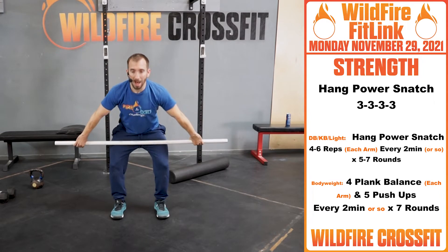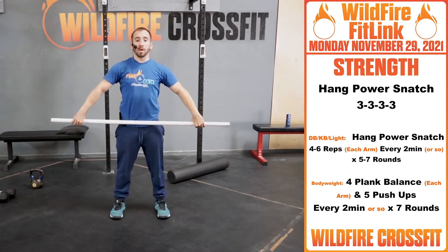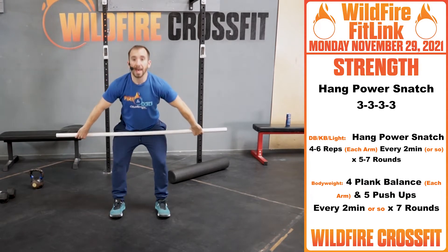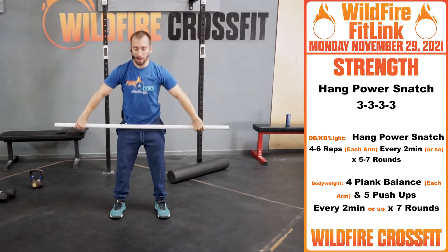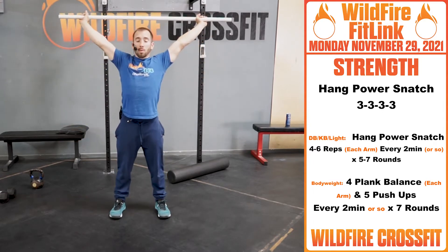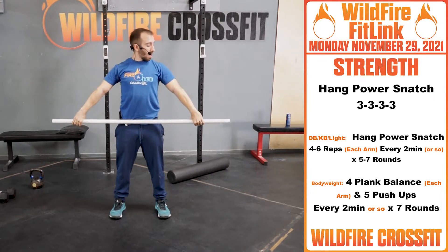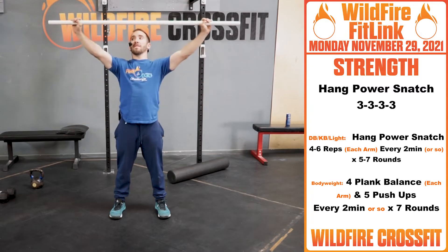Follow through — elbows high and outside, for three. Then we're going into a muscle snatch: hang, turn right over, for three. Then we're going to work that hang power snatch — from here, engaging our lats, elbows are facing the PVC pipe, knuckles face down, and we have that hook grip.